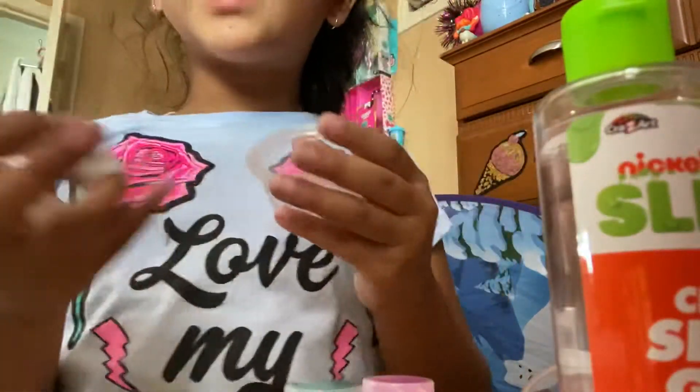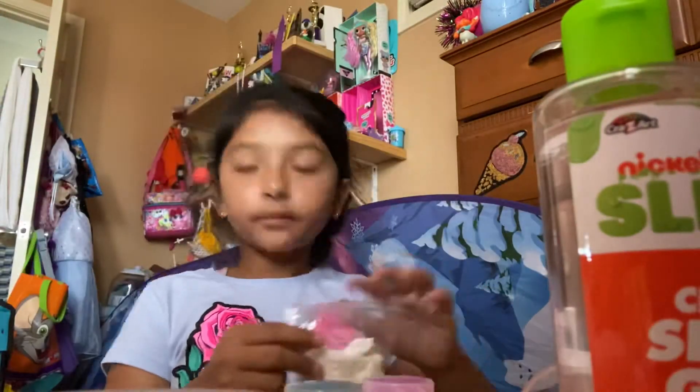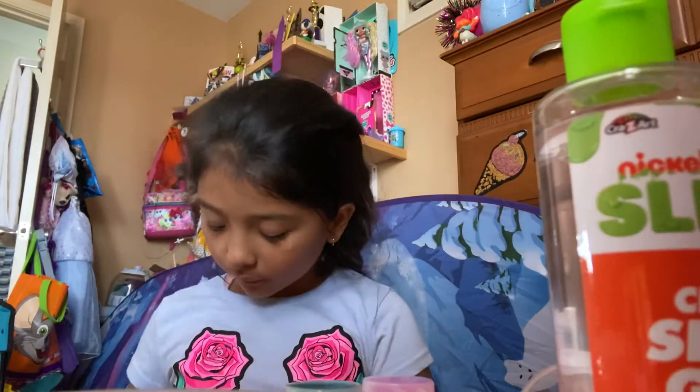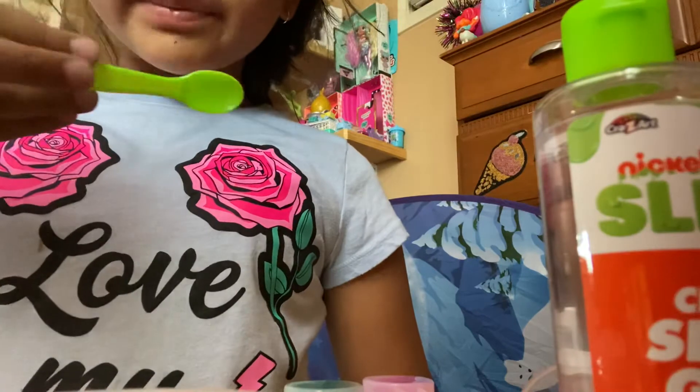It all holds in one container, so if you want to make a lot you can, and if you want to make a little bit you can. I like this because it brings a little spoon.